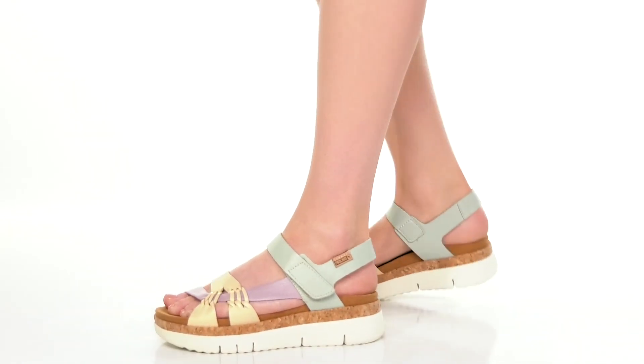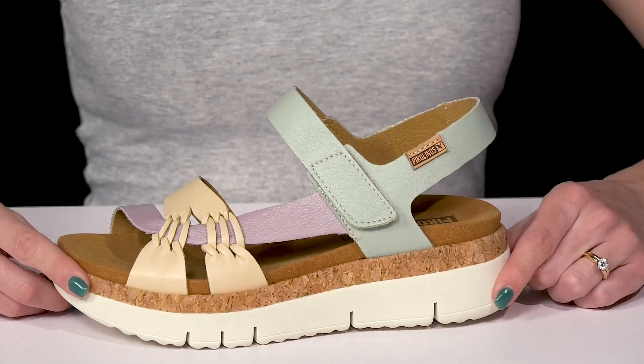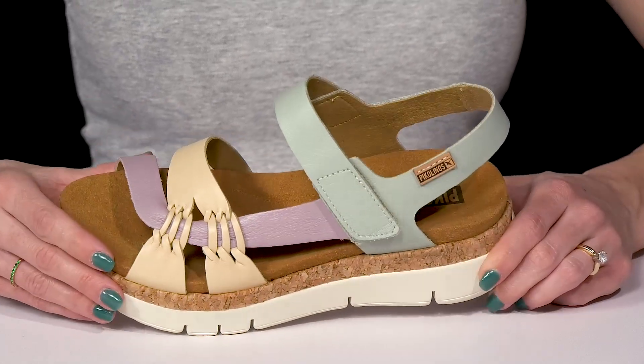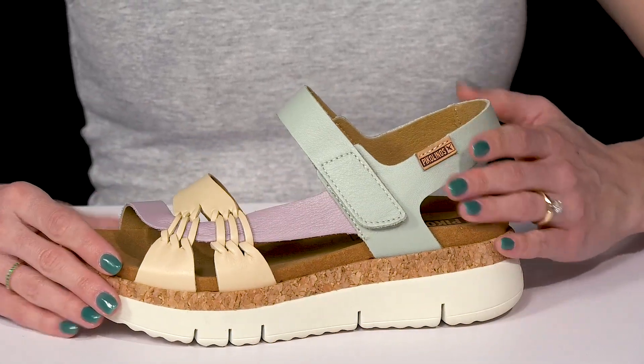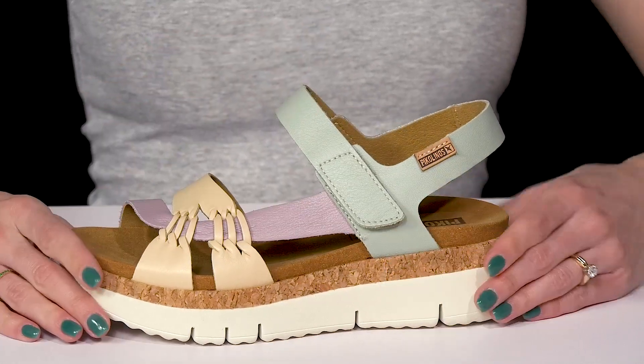You can throw these cuties on with a little cotton dress this spring for such a cute vibe from Piccolino's. I really love this strappy design — it's not only cute, it is so pretty with these pastel colors. And then there's a super convenient hook and loop closure on this back strap.